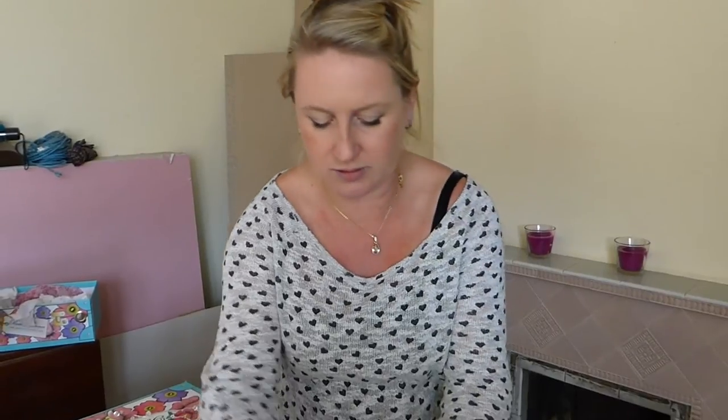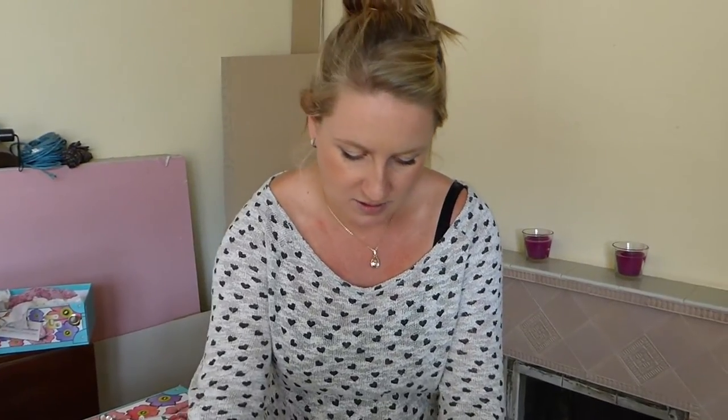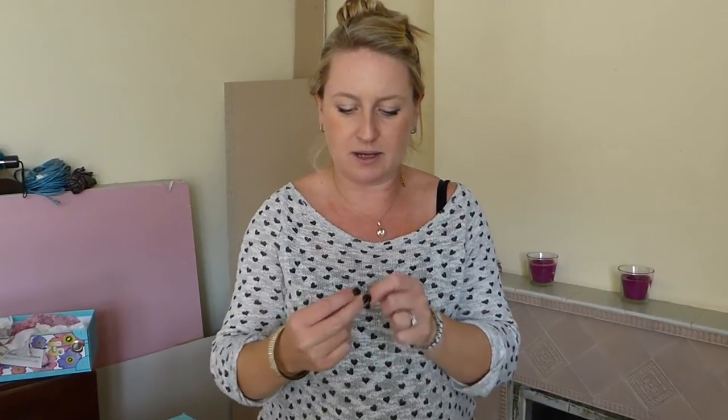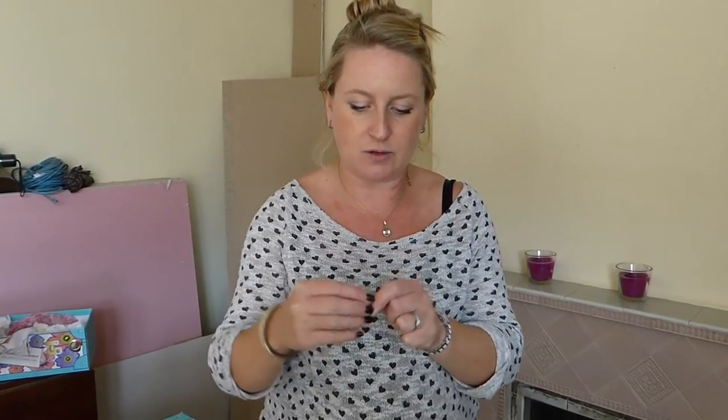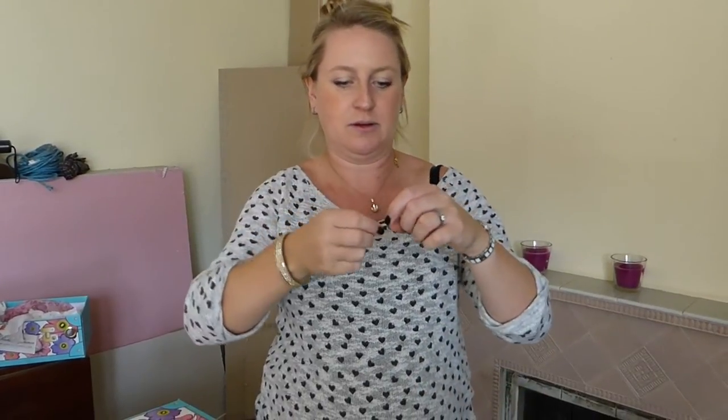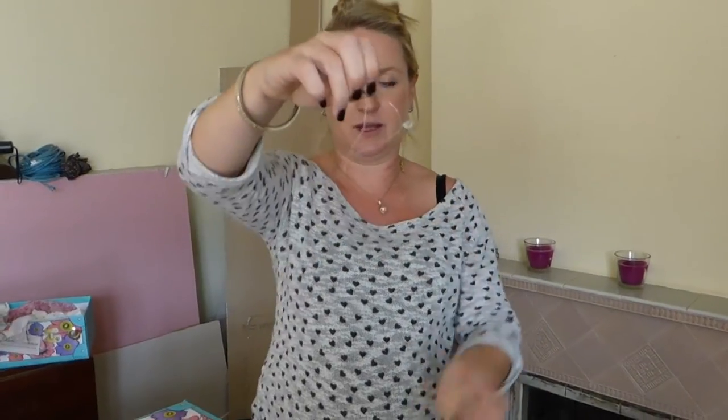Now we're going to get another crystal — a medium sized crystal this time. Same again, I'll show you one more time. Thread it through to roughly an inch and a half — so we're here. Pinch it here so it's in the middle of the crystal, not by the holes. That will give you the shape you want. Twist it round. And so on and so on.